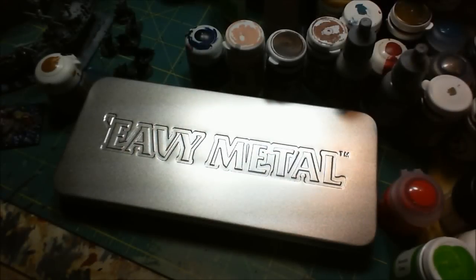Good morning. I'm about to get started painting the Dread Fleet set that I've been working on. You can see my other videos if you wanted to know more about that.